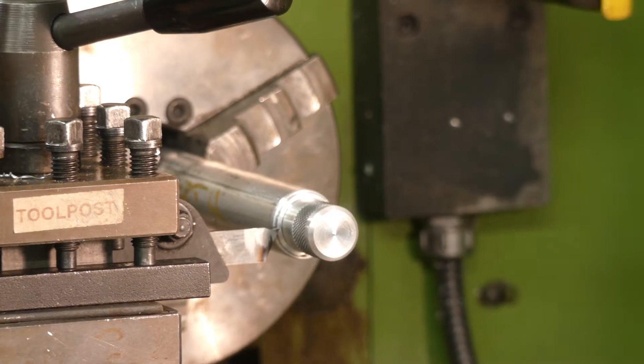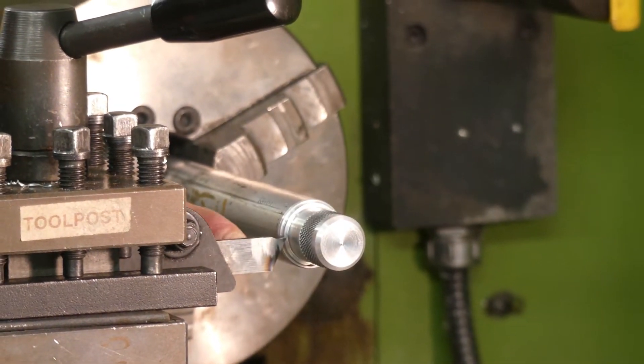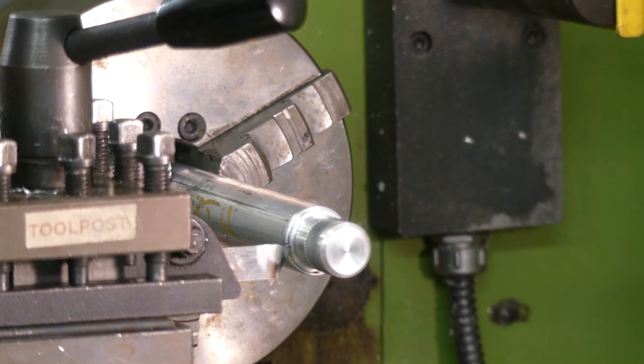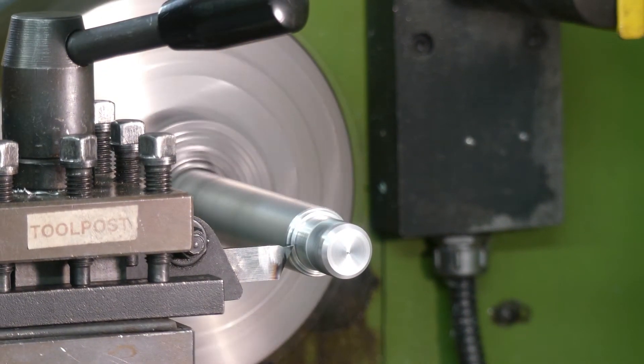I've set the speed back and changed the cutting tool for the parting tool, making sure it's all exactly 90 degrees to the workpiece. Then we'll start it up and gently use the cross slide.